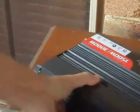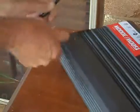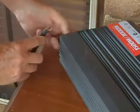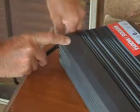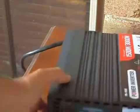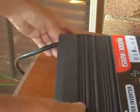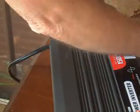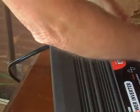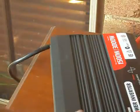Put the earth lead on first, and that is now in there in the jog position. Okay, both leads are now connected.